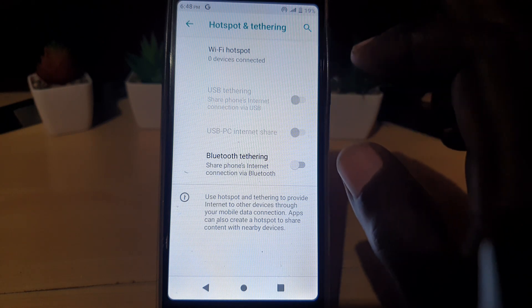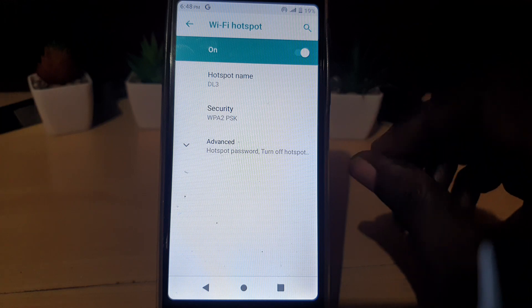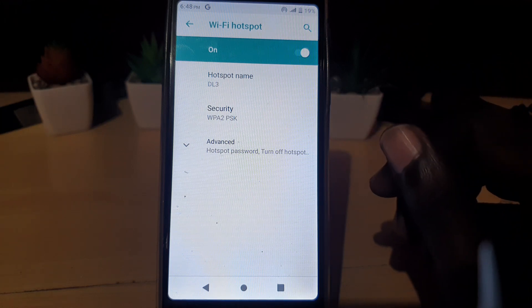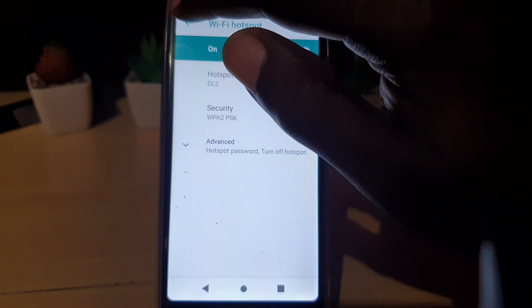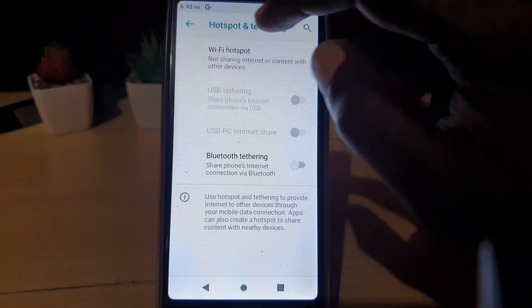Going back, the Wi-Fi hotspot screen shows you the number of devices that are connected. You can always come back in and change settings. That's the main thing to do.